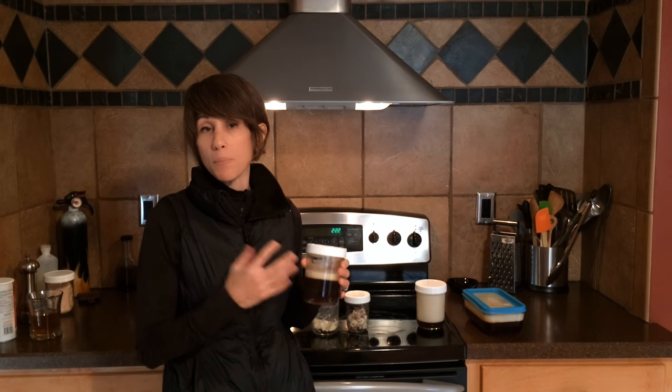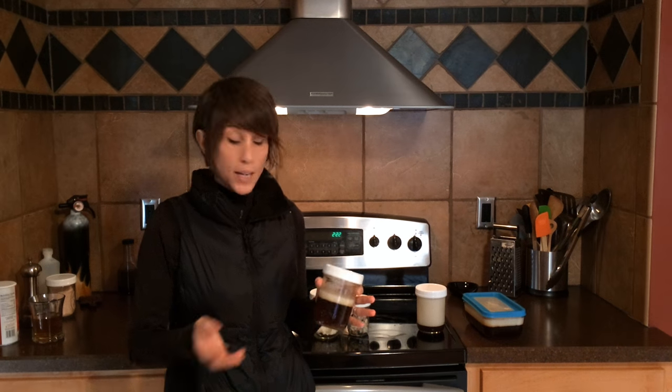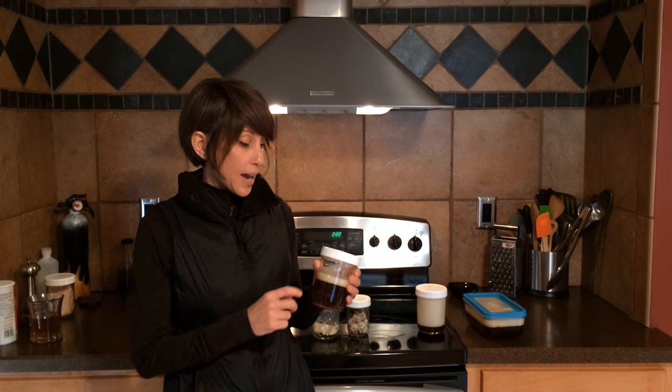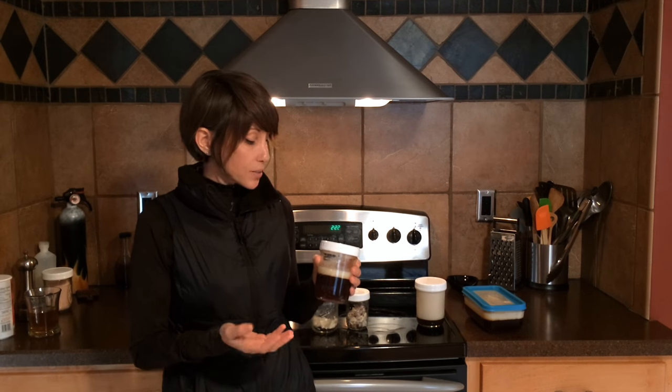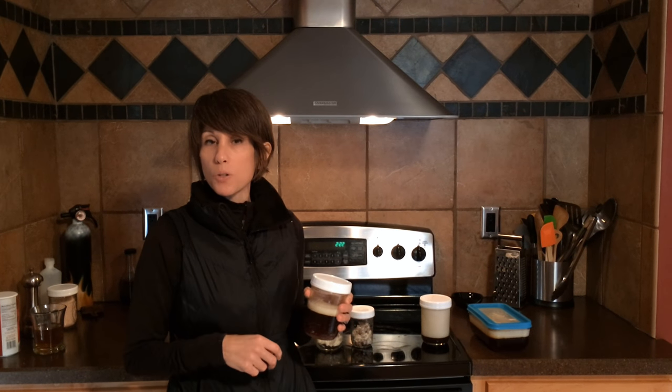The fat on top can be used in pie crust — it makes an amazing pie crust, it doesn't matter if it's sweet or savory. I actually use half and half of this fat and butter when making my pie crust. The stuff on the bottom is like bouillon, so you can take this and use it when you're making rice or if you want to season some soups. Anything that you want to add some extra boost of flavor, take this gelatinous stuff and add a scoop or two and it tastes amazing.